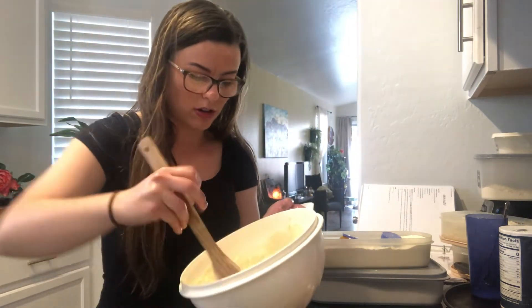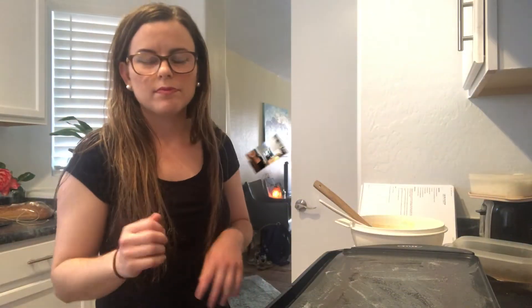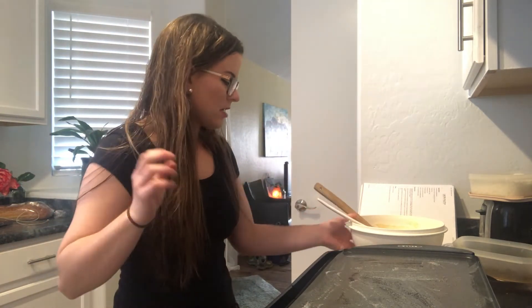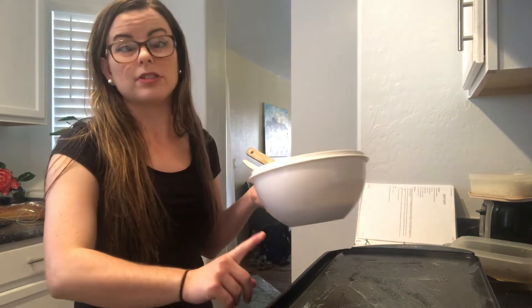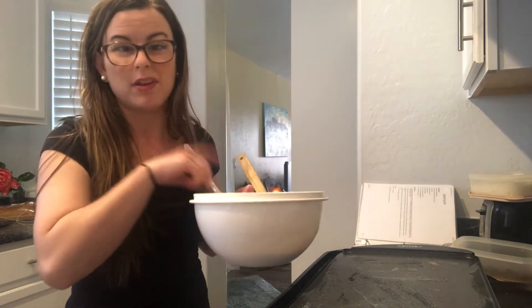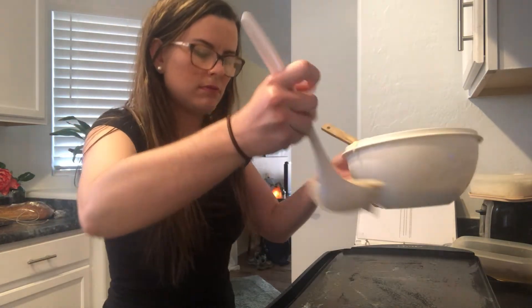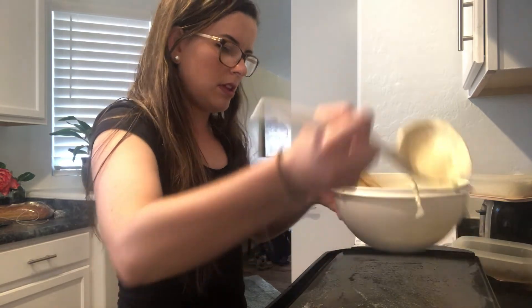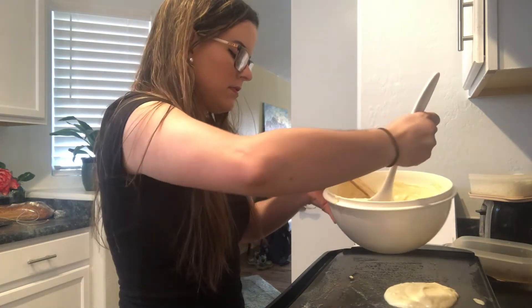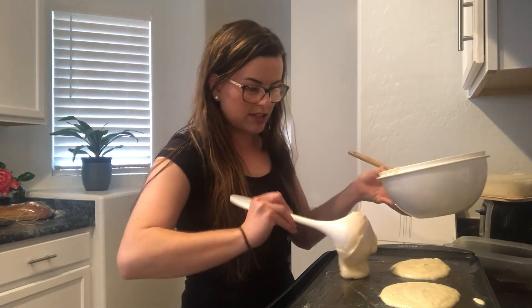I'm going to get out the pancake griddle, clean up my mess, and then we'll start making pancakes on the griddle together. We are ready to make our pancakes now — my mess is cleaned up and in the sink, and my batter is ready. My pancake griddle is really hot so don't touch it. I put butter on it — mom and dad can do this part. I'm going to take a spoonful of my batter and start dumping it out to make my pancakes. You can hear it sizzling because it's hot.